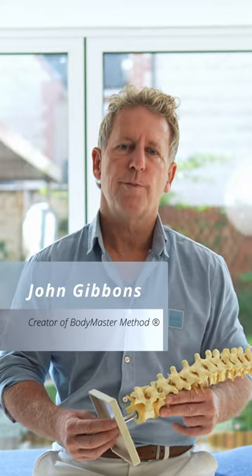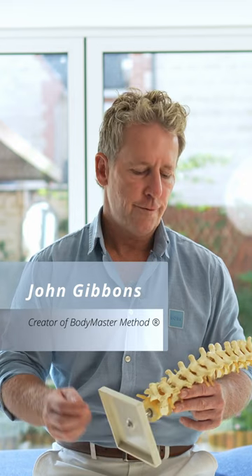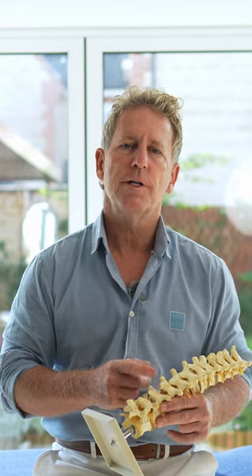In this video I'm going to show you how to perform a manipulation for the thoracic spine around the level of T5 and T6, specifically the middle part of the thoracic spine. When I was taught it in osteopathy they would call it the dog technique.